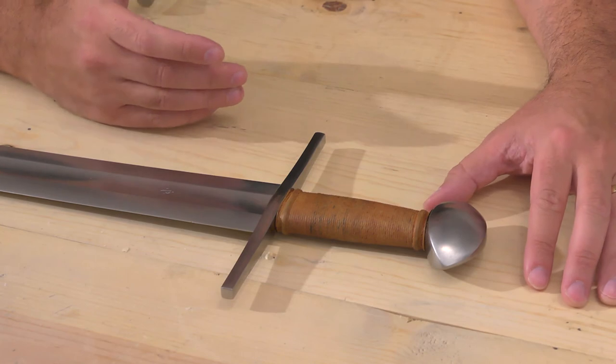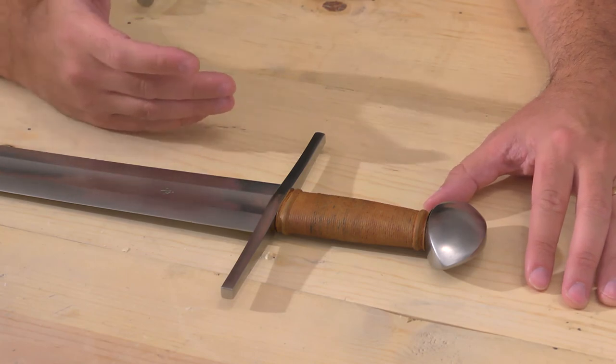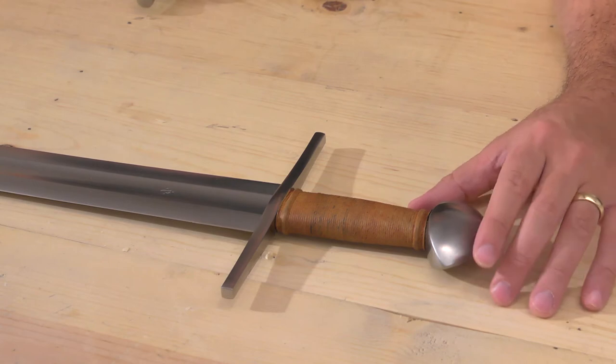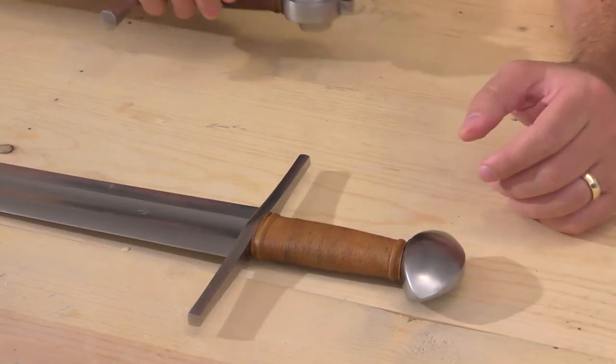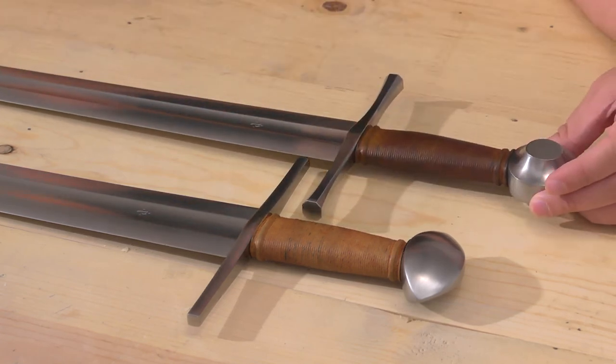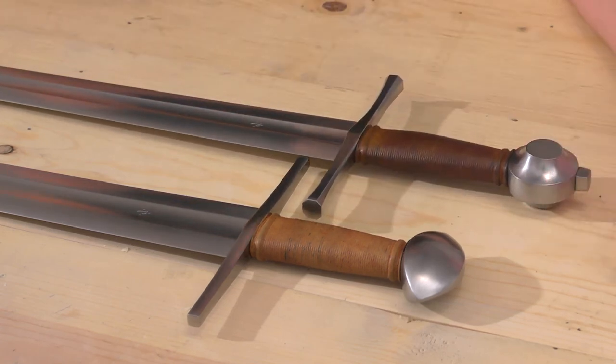The grip is campaign worn — that's what they call it — it's sort of a light brown. An interesting thing about it is it might come in various shades. Here is the Albion Knight that I reviewed, and it was also ordered as a light brown grip, but you can see there's obviously a fairly large difference between the two. The Knight is much darker.